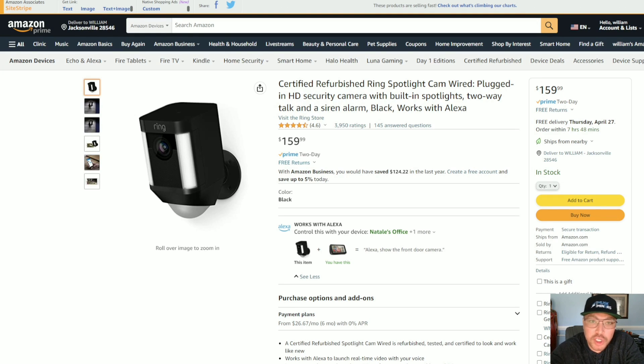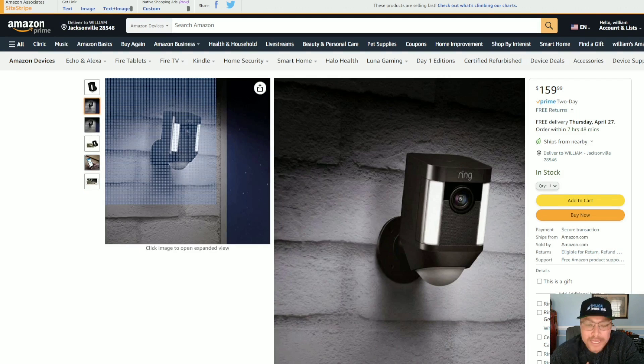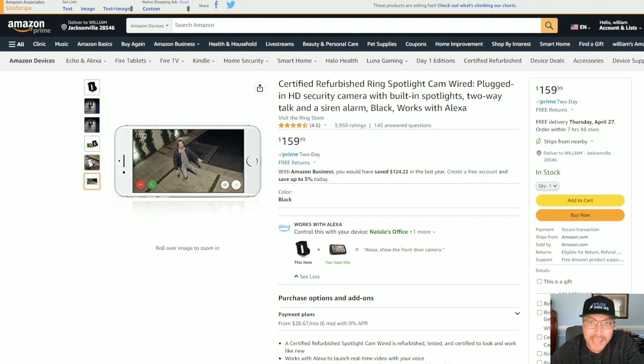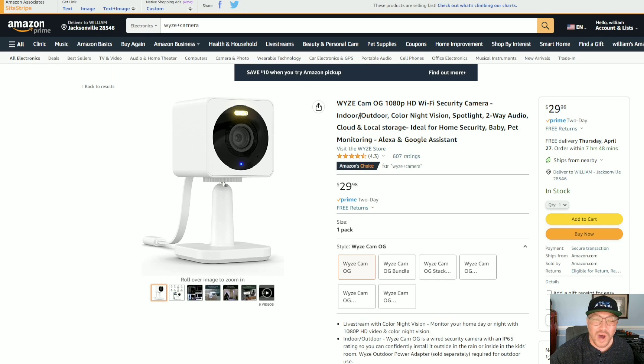You're going to want to have some eyes on your mining farm. I use Ring cameras — I have them all around my house, in my office, and in the mining farm. There are also cheaper options out there like Wyze cameras. At the end of the day, you just want to have some eyes on your investment. You might even want to think about getting some insurance.